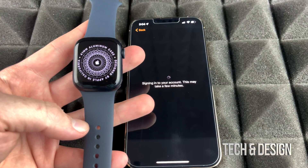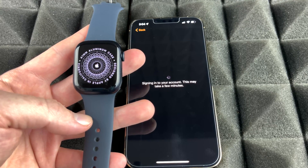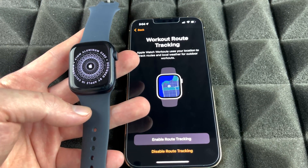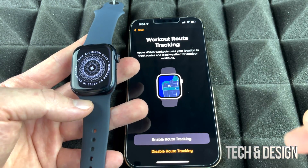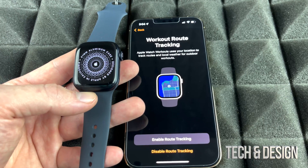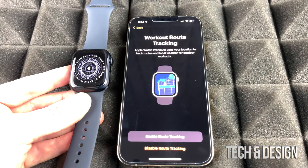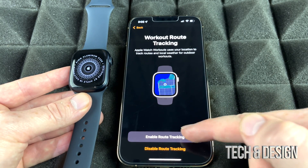I want to mention there are two types of watches: one is GPS only, which is this one, and the other has an eSIM so it can make calls and send text messages without having your phone nearby. With GPS, you do need your phone nearby in order to do those tasks. However, for a lot of apps and normal watch use you don't need your phone near you. As for location tracking — we bought the Apple Watch, so we definitely want it to track. We're going to enable that.